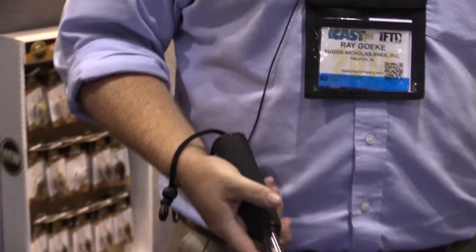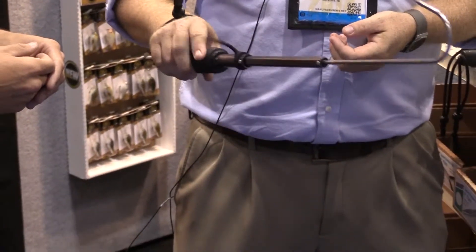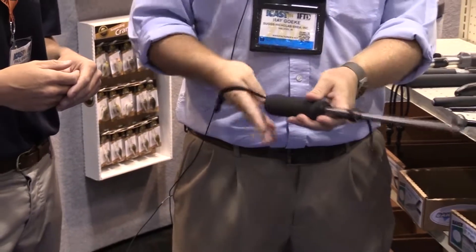The other nice part about this tool that you really don't see is we also have a built-in scale — a 30-pound built-in scale — so you can weigh your catch as you land it, get it back in the water, or keep it depending on your preference. It's a no-muss, no-fuss, really a great tool.